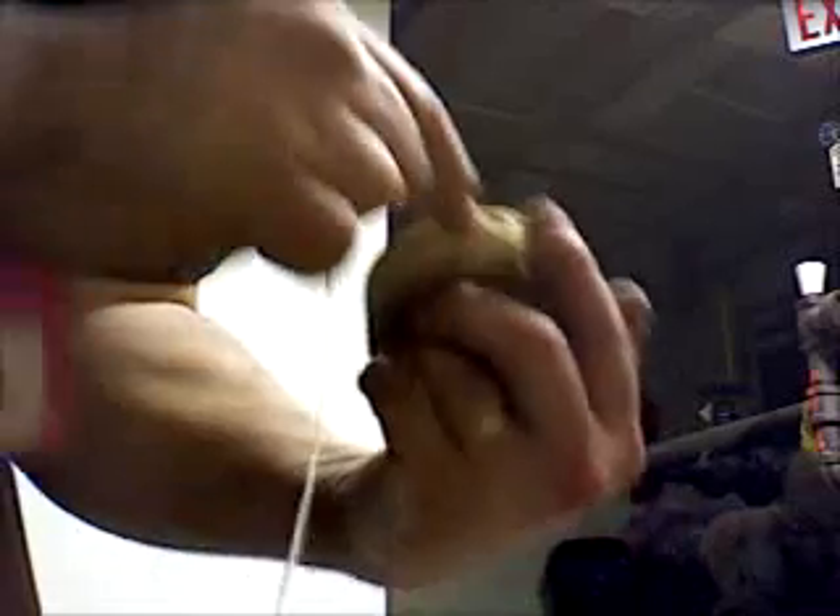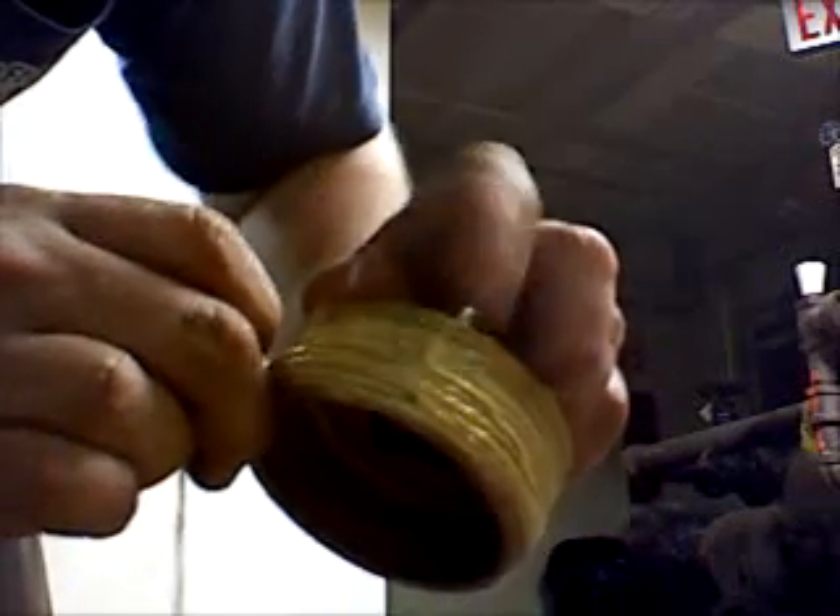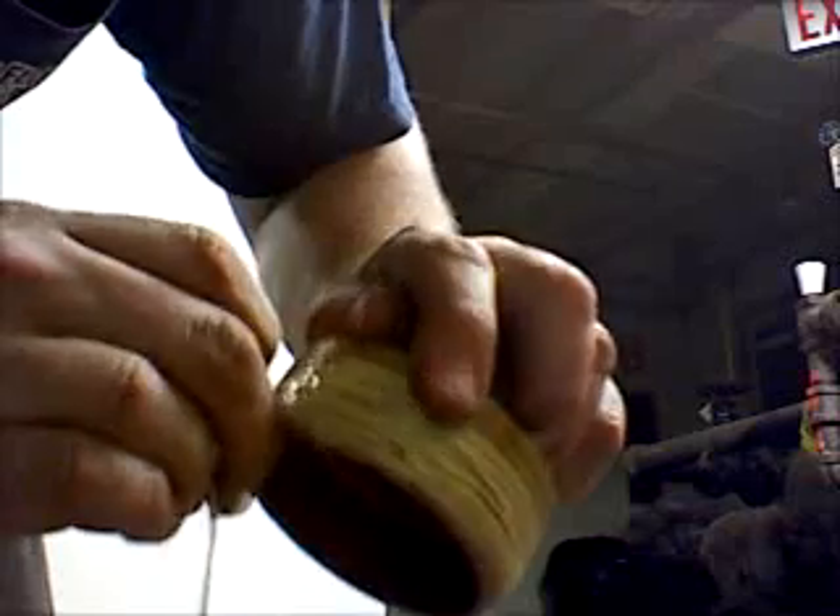Wrap it right around, making sure that you get every thread without crossing into the next thread beside it. That starter line holds everything together.